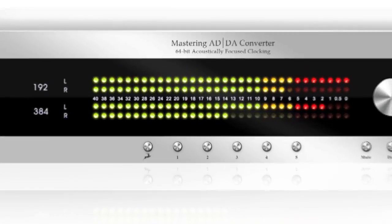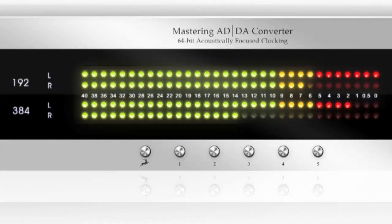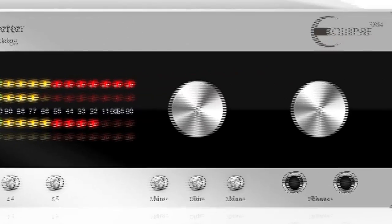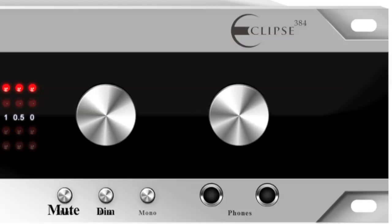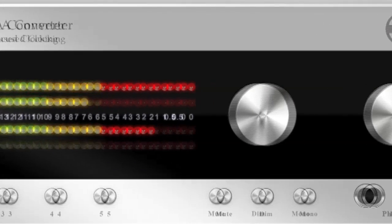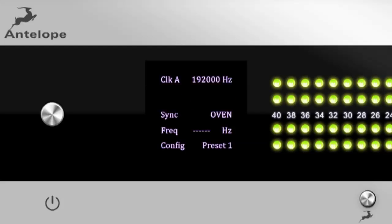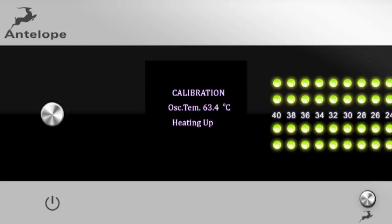The front panel consists of two large assignable peak meters, five preset buttons, as well as mute, dim and mono buttons, separate volume control knobs for your monitors and your headphones, and two headphone outs. In addition, a multi-functional LCD screen displays important information about the current settings of the device.